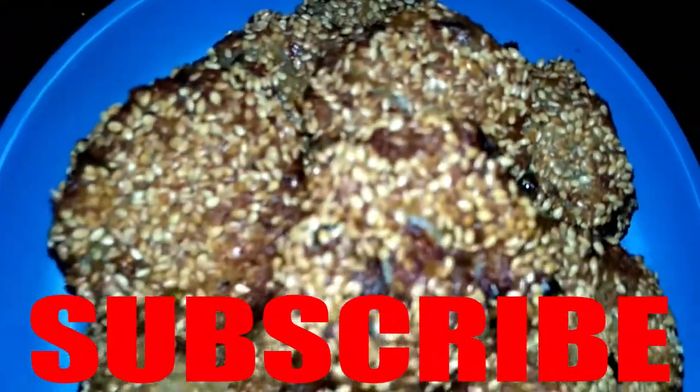The cutlets are ready and they are very easy to make. You can try this recipe and if you liked it, please like my channel, subscribe, share, and do not forget to comment. Thank you.